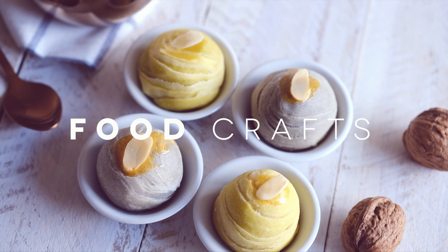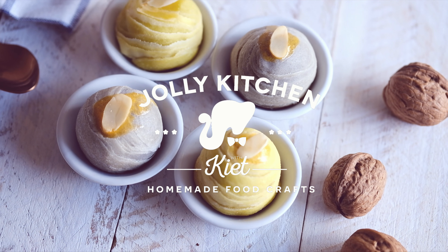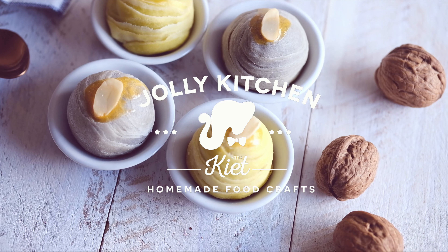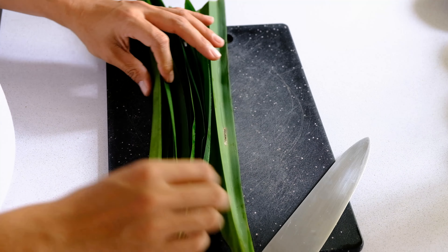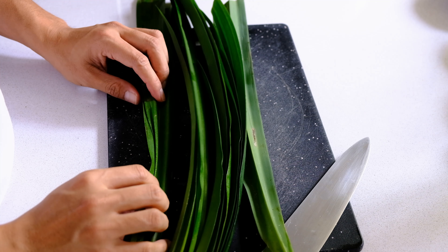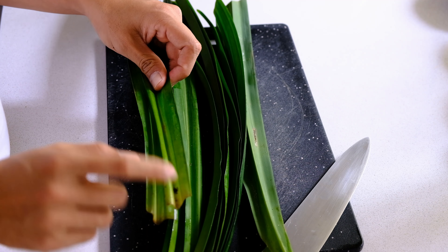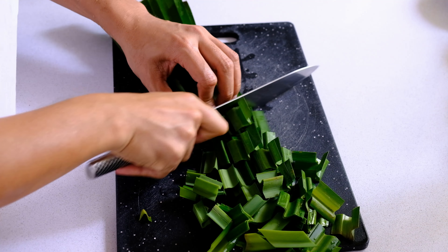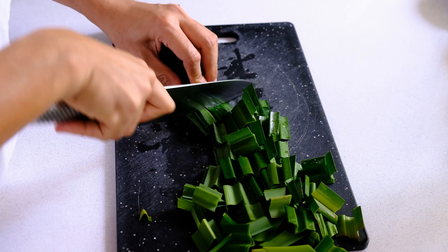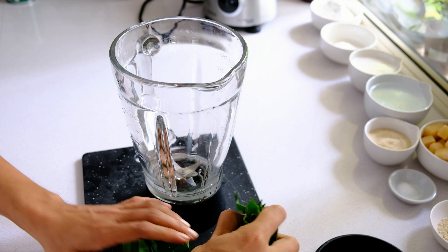Before we jump into the cooking, I'm going to give you a little bit of background on this recipe. The Northeastern style dessert is very simple — it requires only a few ingredients to make. The simplicity also reflects the lifestyle of the people who live in this region.